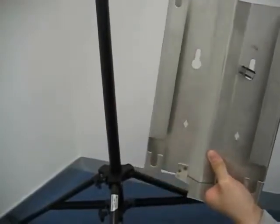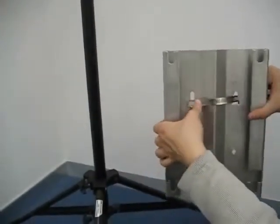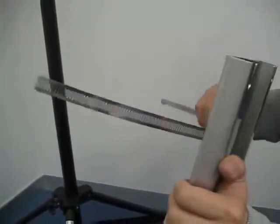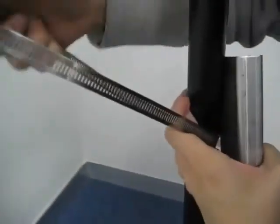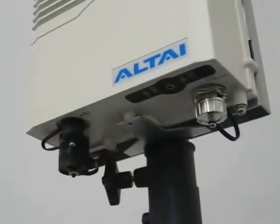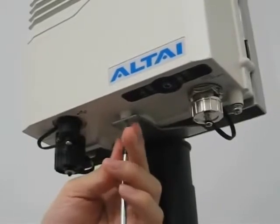Now let's install the A8 main unit. We connect the A8 main unit and the antennas with this mounting plate and metal straps. First, install the mounting plate onto the pole with this metal strap. Then, mount the A8 unit onto the mounting plate with the 4 pins located on the back side. Finally, tighten up this screw to attach the A8 main unit to the mounting plate.